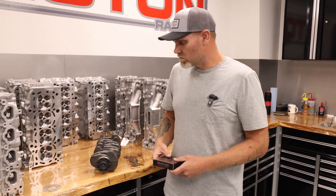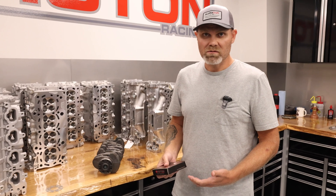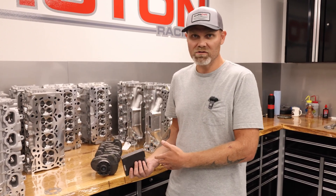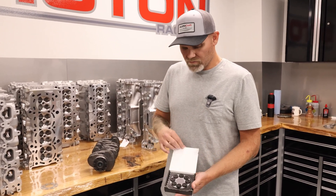So the flywheel can start to vibrate, start to move around if you don't have the proper fasteners on it. A lot of guys are doing this — Honda intended this engine to run at 7,000 RPM, and we're going to turn 11,500 RPM and use the same fastener. It doesn't work like that.